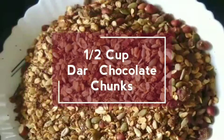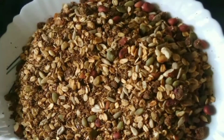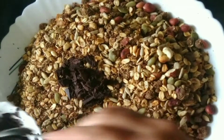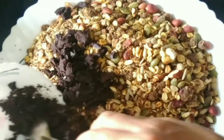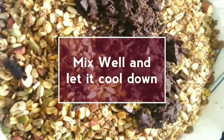Add half a cup of dark chocolate and mix it well. Mix everything well and let it cool down.